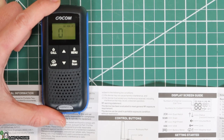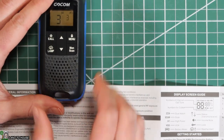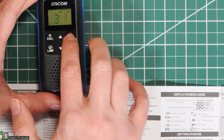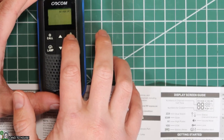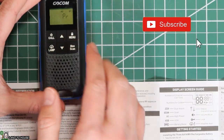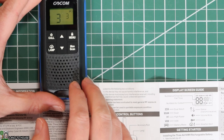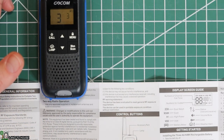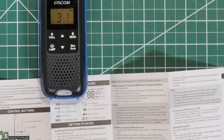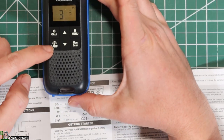The VOX — Voice Operated Transmission — I'm going to leave it on the setting where it has to have the button press instead of just starting to transmit as soon as you start talking. Let's go ahead and push menu again. You can monitor multiple channels but we're just going to leave that alone. High or low power to save battery — I'm going to put it on low for now. And then it's back to our main one here.